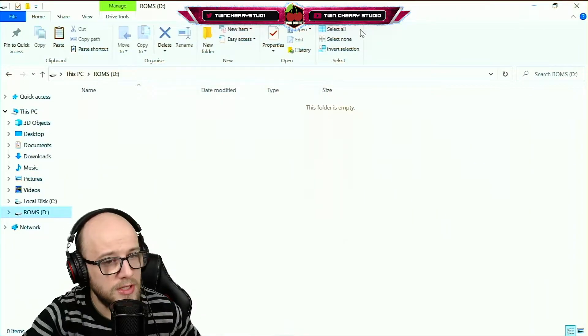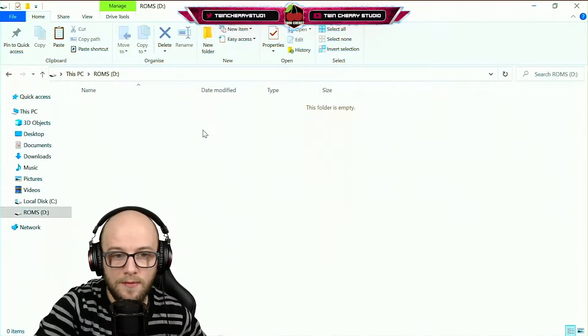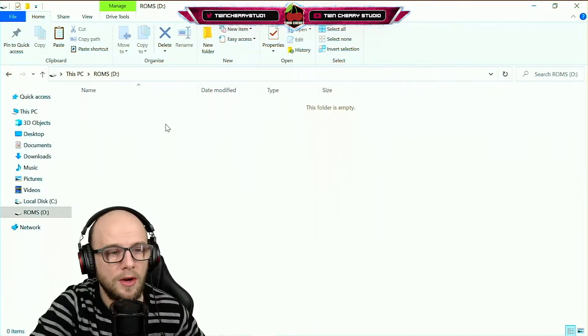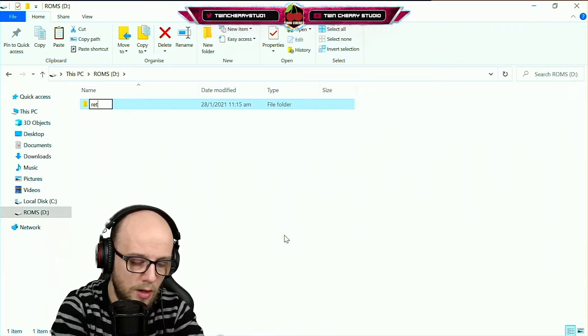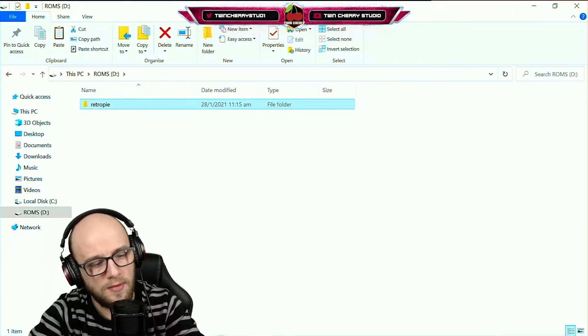The first thing you're going to need is a USB stick, and it needs to be formatted to FAT32 or NTFS. Once you've got it all set up and ready, create a new folder called RetroPie — lowercase. There it is, there is my folder. Then eject it.